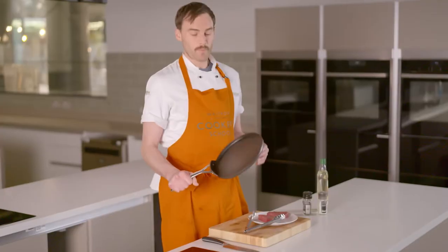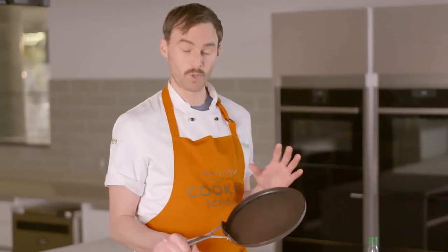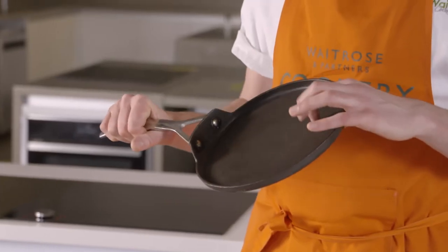So today I'm using a crepe pan. This is basically the heaviest frying pan that I've got. When you're cooking proteins like this, the thicker the base of the pan, the better, basically, because it can hold more heat. So place it on a high heat, no oil, and leave it to preheat for at least five minutes.